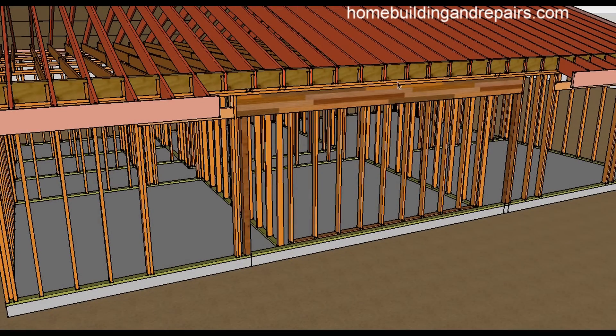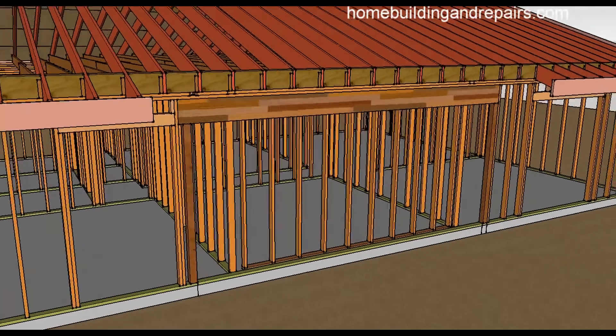If you do it this way it's going to be a little lower, but sometimes that's going to be fine — it would all depend upon the size of the beam. If you're going to put a 4x10 in here you'll have plenty of room, but if the engineer requires something that's 16 inches tall then you might actually need to remove the plates, which I'll show you how to do later in the video.